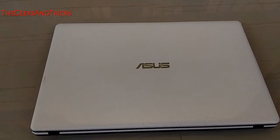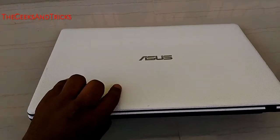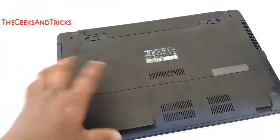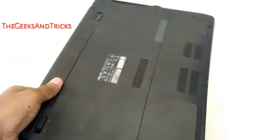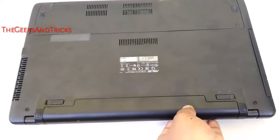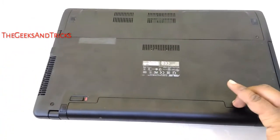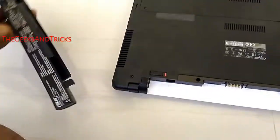Welcome back to this tutorial. As you can see, I am using an Asus laptop and we need to flip it over first because we need to see the back. Whatever laptop you are using, you need to remove the batteries. Just make sure you remove the batteries, and let us remove the battery now. The batteries are being removed right now, just like this.